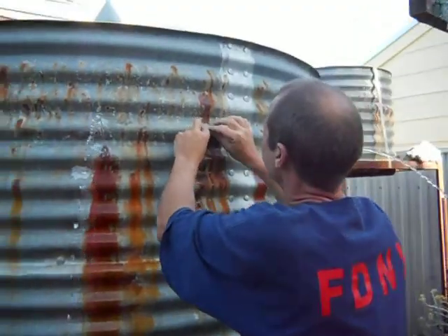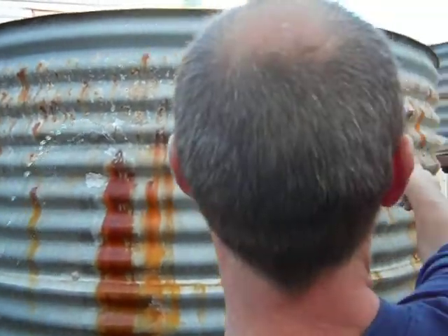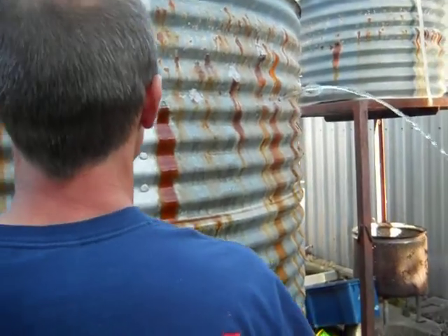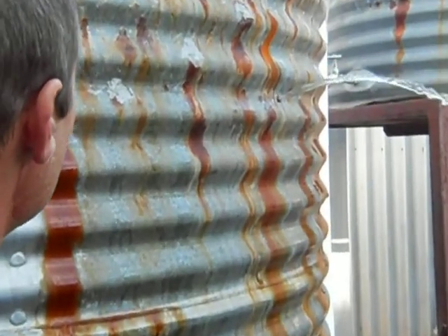I'm trying to fix up my rainwater tank, and you see it's got a leak, and it's got another leak over that way. I'm going to have to let the pressure go down before I can put the repair material over it.